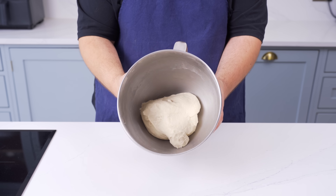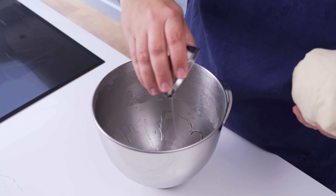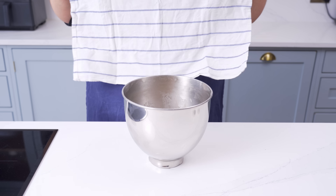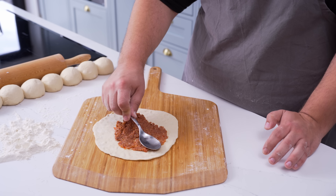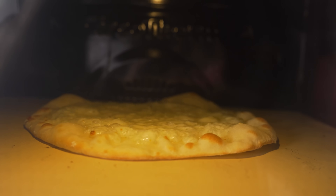Now it needs a good rest before we can use it so the gluten can relax. Form the dough into a ball, then add a little oil to the bowl before adding the dough back in. Give it a little swirl so it doesn't stick to the bowl, then cover it with a cloth or plate and set it aside for 30 minutes. While it's resting, use that time strategically to prep the toppings, but before you do that, it's worth figuring out how you'll cook the mana'ish.